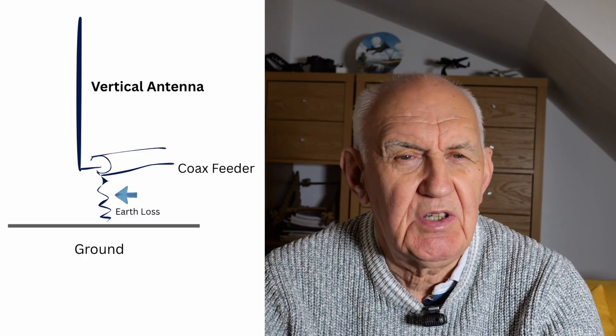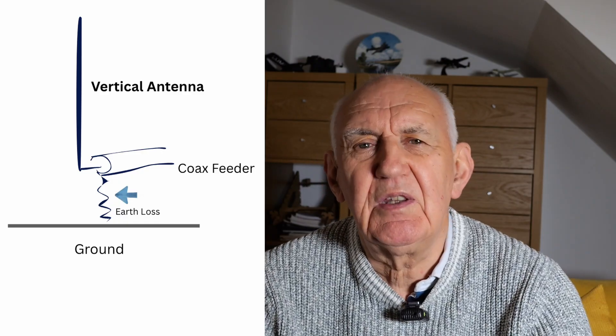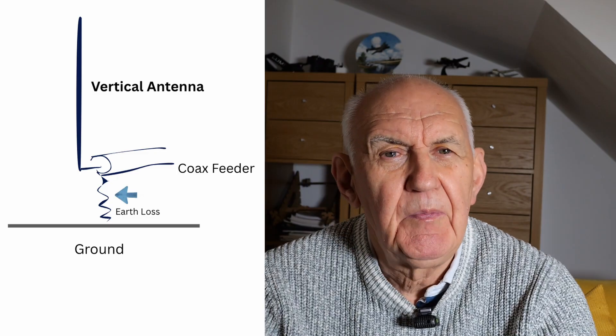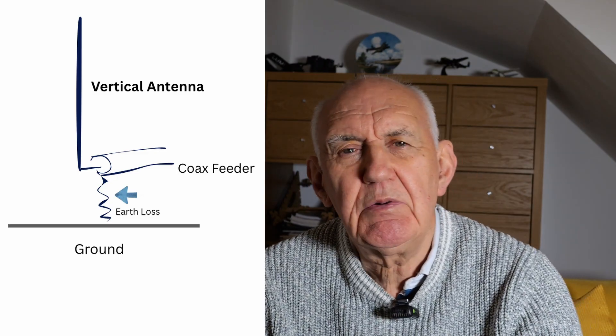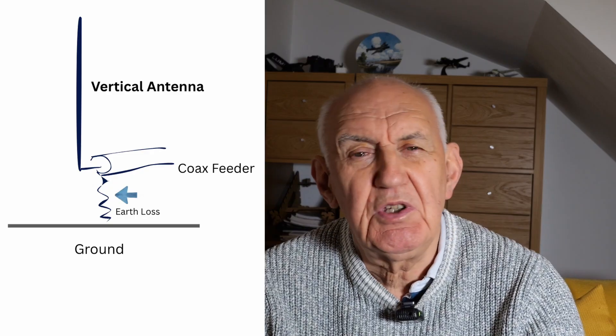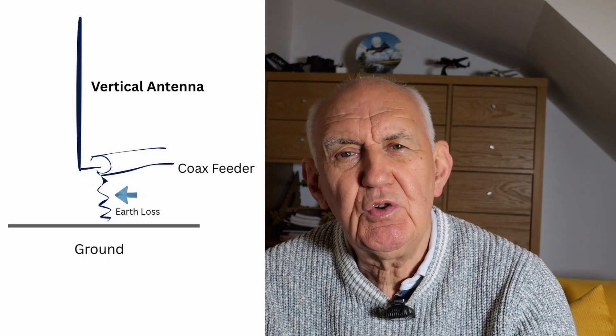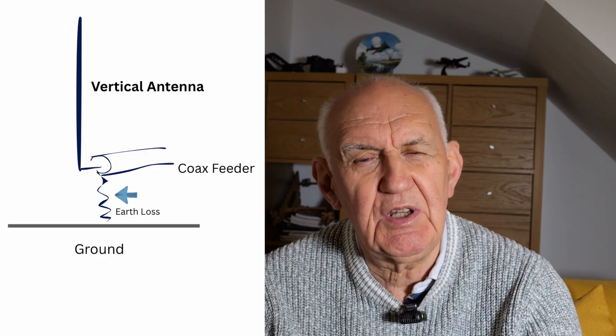If you add a radial system — say about 10 radials, three or four meters long — and lay them on the ground, that lowers the earth resistance. So instead of having 20 ohms plus 30 ohms earth resistance giving 50 ohms, you now have 20 ohms plus say 15 ohms. Your apparent feed impedance has gone down, so your VSWR rises. But the good news is the antenna is more efficient — it radiates more power because you're losing less power in the earth.